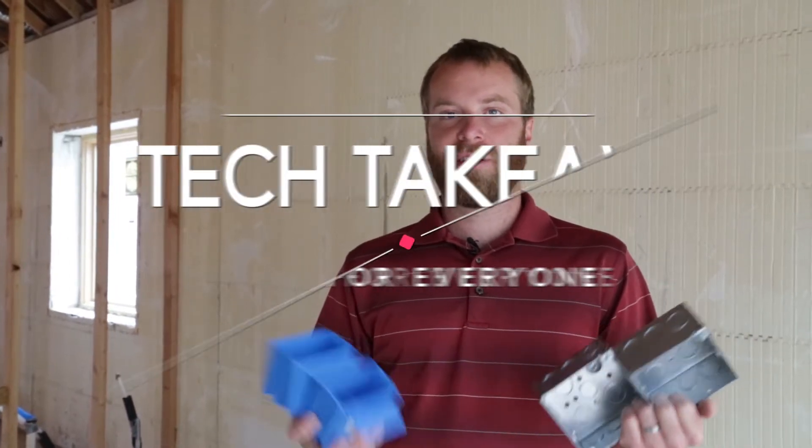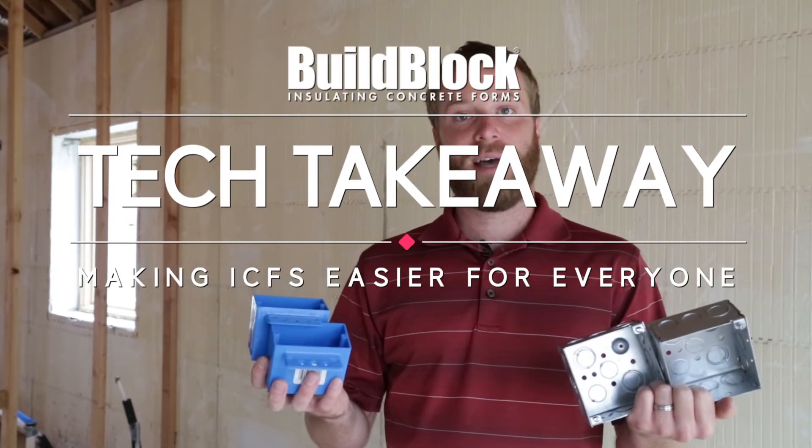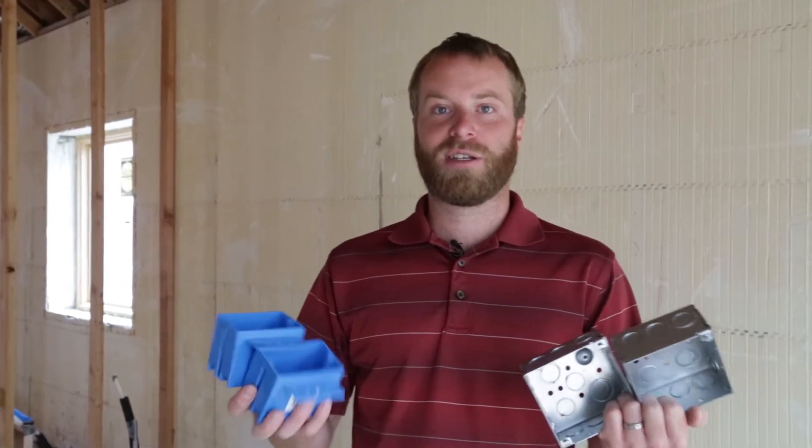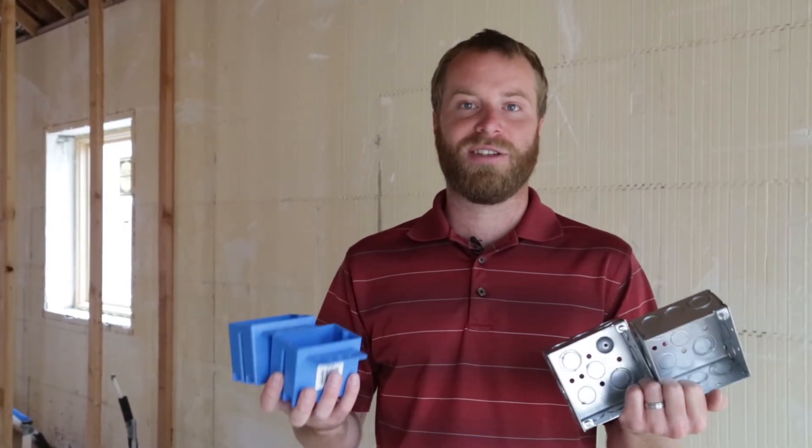Hi, I'm Micah Garrett with BuildBlock Building Systems and today we're going to show you how to mount electrical boxes. We're going to go over some of the tools and show you some of the tips and tricks to make this a fast and easy install.